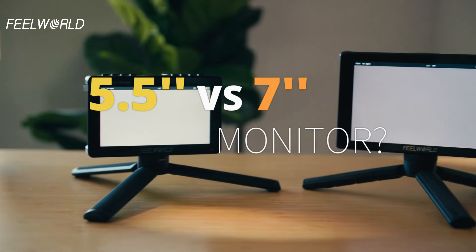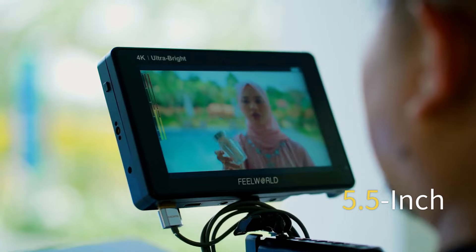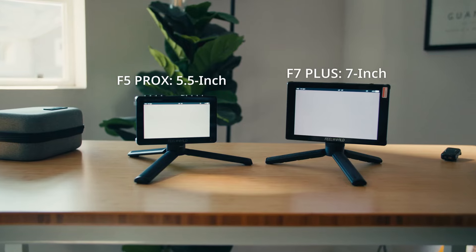5.5-inch versus 7-inch — which one is better for your camera? The F5 Prox has a compact 5.5-inch screen, ideal for tight spaces. The F7 Plus, with a larger 7-inch screen, is better for detailed work.